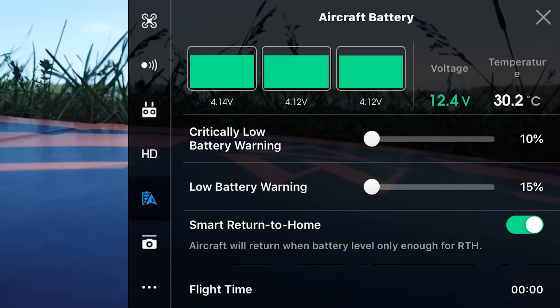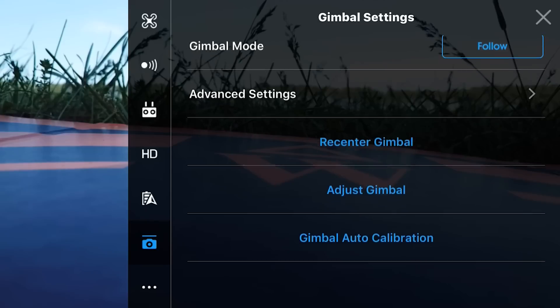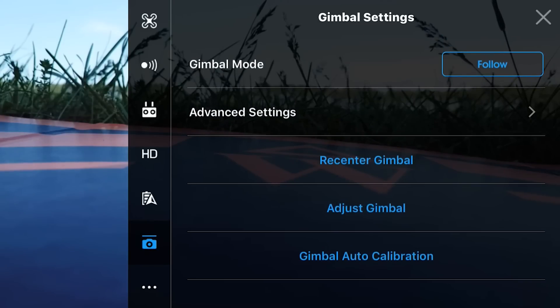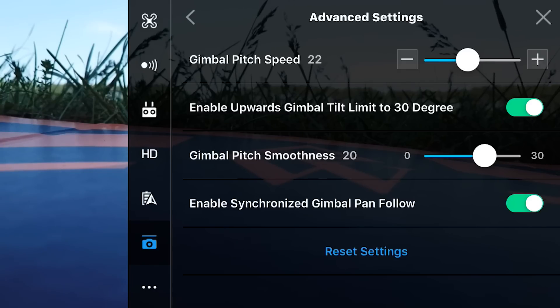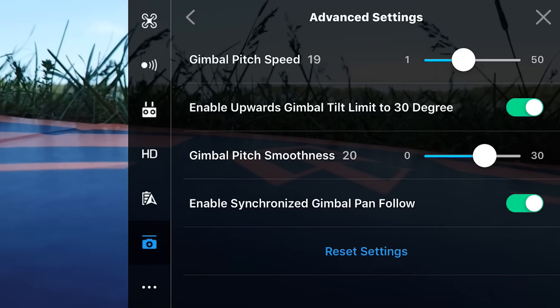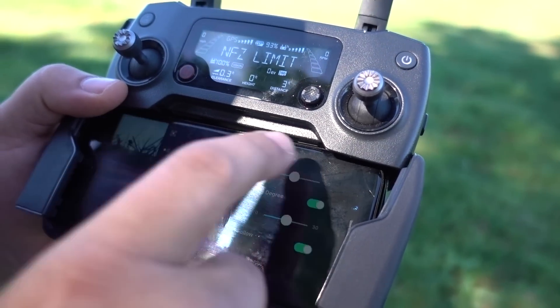Go to gimbal settings — that's the camera option, then advanced settings. Raise your gimbal pitch speed just a little bit — it's at 10 right now, make it around 20. For gimbal smoothness, bring that down just a little bit from 20 to maybe 15. Then you can hit the X in the upper right to get out of everything.